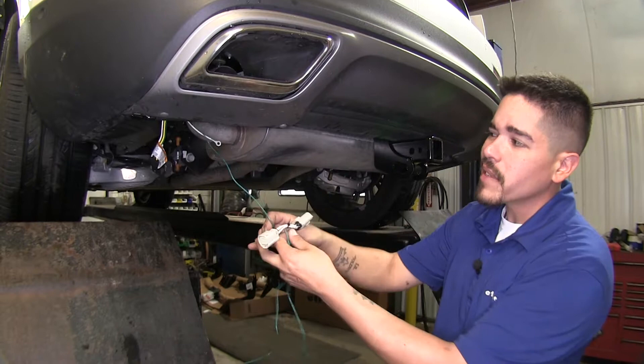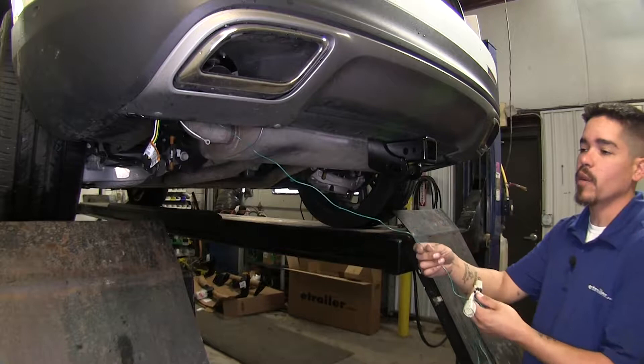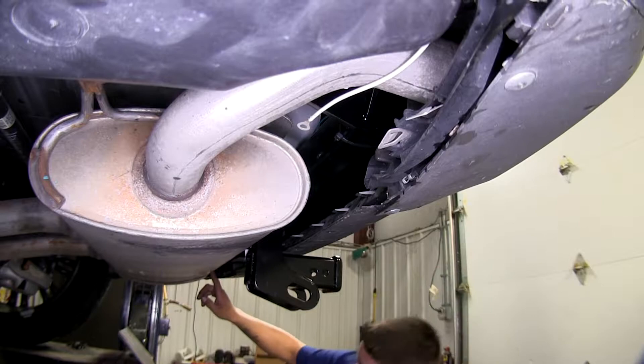Now I just want to mention everybody's going to route this a little bit differently. You just want to make sure you stay away from any heat sources like the exhaust or any moving parts. The way I ran my wire is I just went over my exhaust and I zip tied that green wire to my hitch going all the way across.